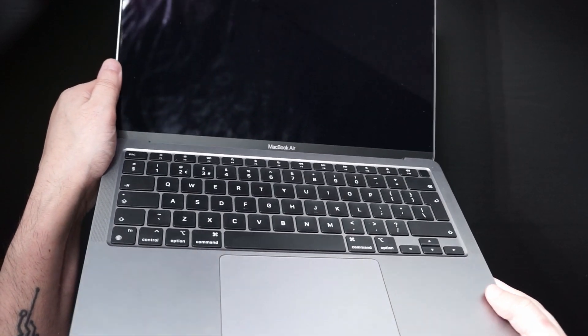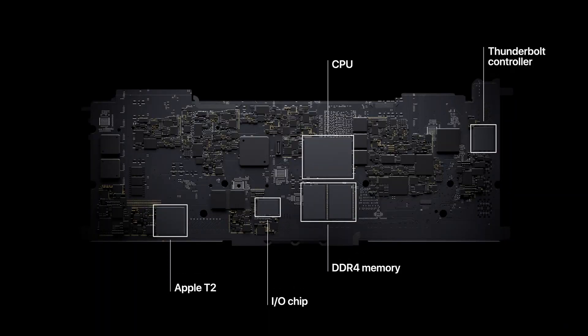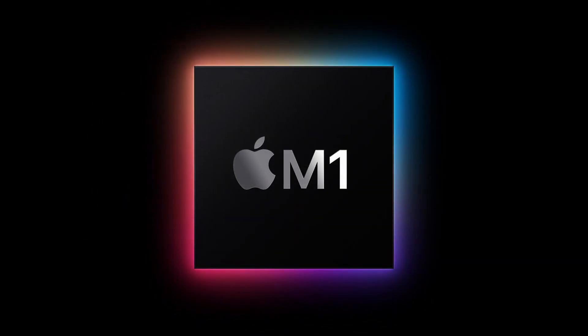So what is the M1 chip? The M1 chip is designed by Apple, and it uses the same technology as the chips inside the iPad or the iPhone. Traditionally, computers use separate chips for CPU, storage, and RAM. What the M1 chip does is combine all of that in one place, making it easier and faster for the CPU to handle all tasks because everything is unified.